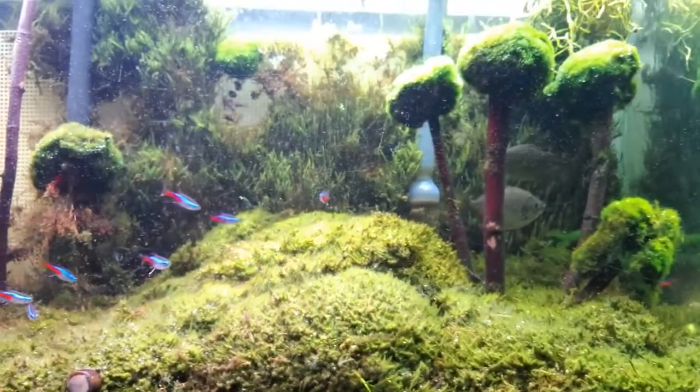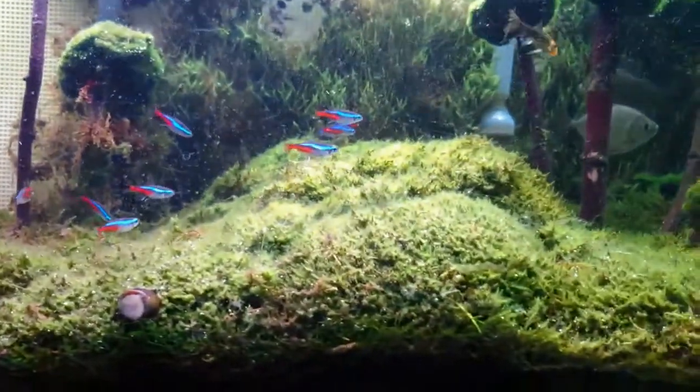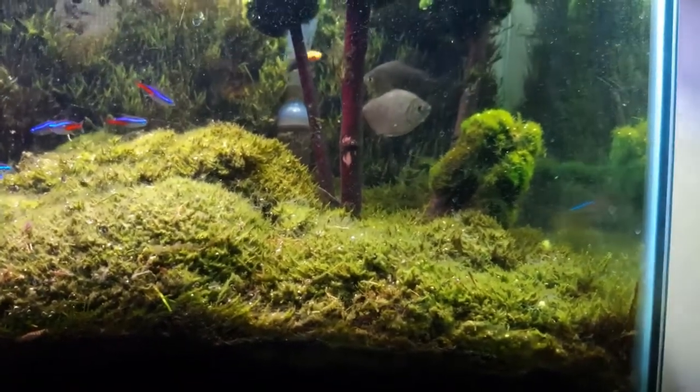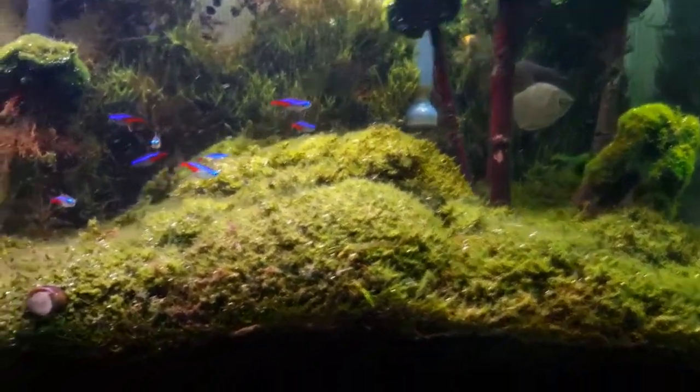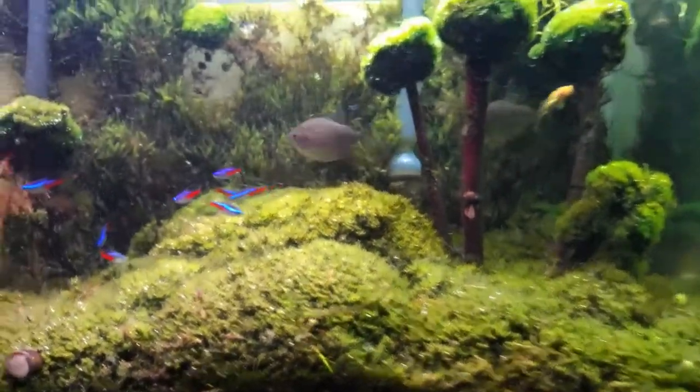This is pearling very very bad — but pearling is a good thing though. It shows the photosynthesis within the tank. Let me know what you think about the Lonely Forest — I am going to be updating this pretty soon.